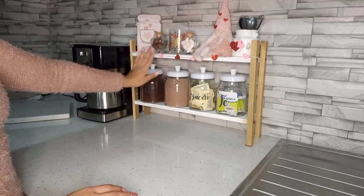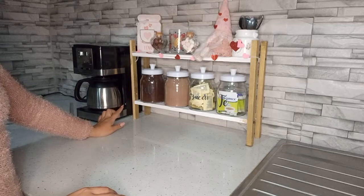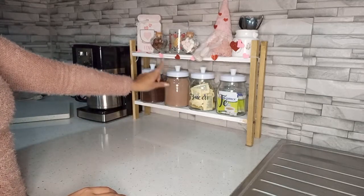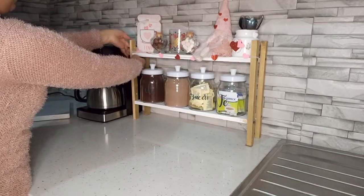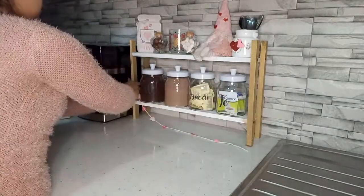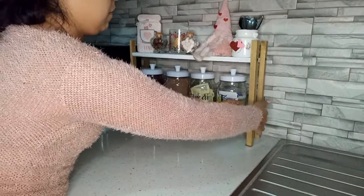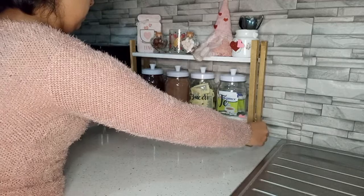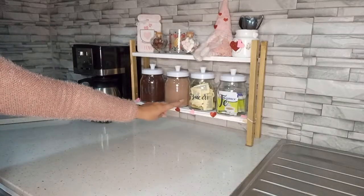Solamente son toques pequeños que le estoy dando, no le estoy poniendo nada más. A ver déjenme ver si cambio la guirnalda para abajo o la dejo aquí. Creo que me gusta más como se ve aquí.